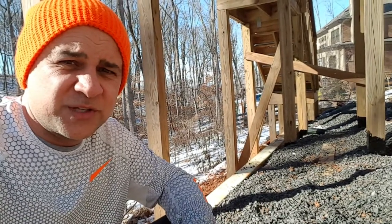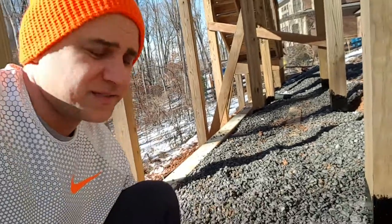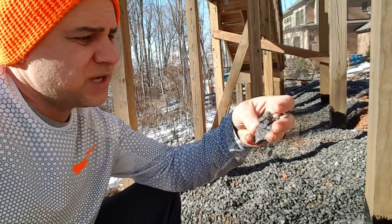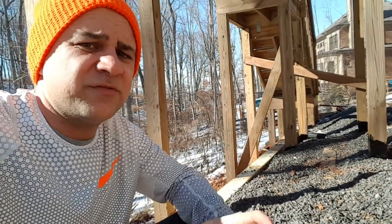Hi everyone, this is Phil with Dirt Monkey University and today I do not want to talk to you about dirt. I want to talk to you about this stuff — 57 stone. This is a coarse stone about three quarters of an inch to an inch and it's great for drainage.